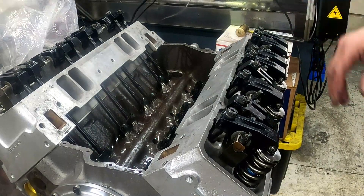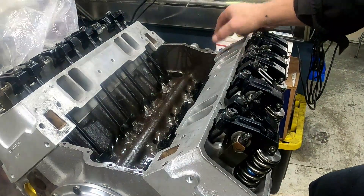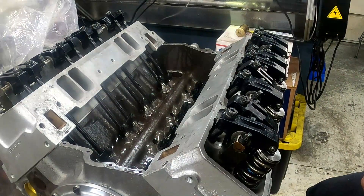The next thing will be to put the intake on. The oil pan will be here tomorrow, so I've got to put the pan on, then put the intake on, then I can put the oil filter and stuff on, put a gauge in this fitting right here, and then I can prime it. One step closer.